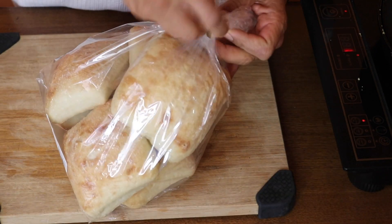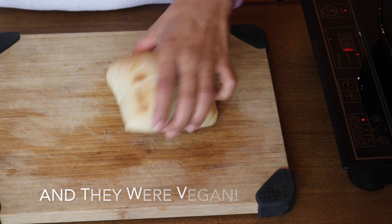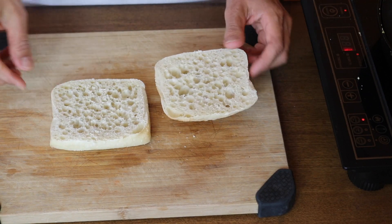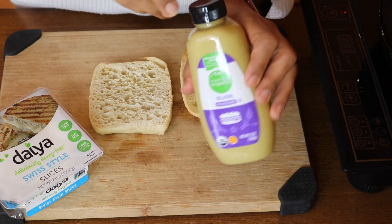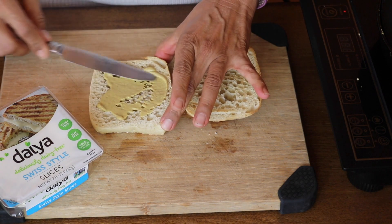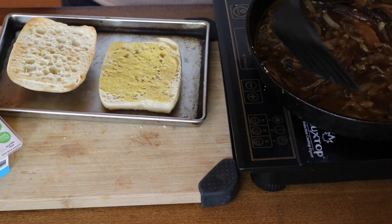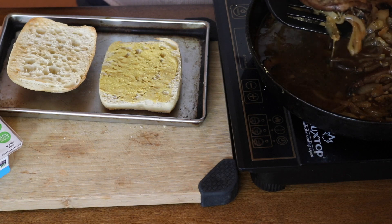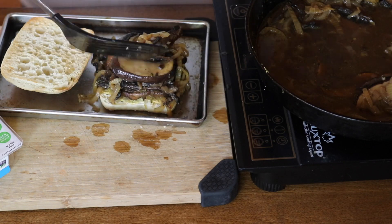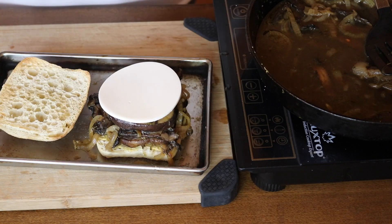For the bread, I love to use ciabatta rolls — I found these in the bakery section at Safeway. You want something with a nice sturdy crust so it holds up to the dip. I like to toast mine first, then add some mustard — this is totally optional but I love the flavor it gives, especially paired with swiss-flavored cheese. Then I added a little bit of nutritional yeast. Pull the portabellas out of the juice with a slotted spoon or spatula to drain.